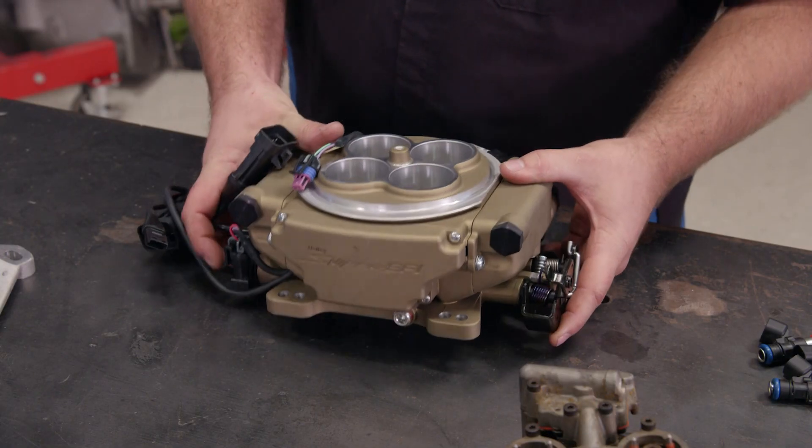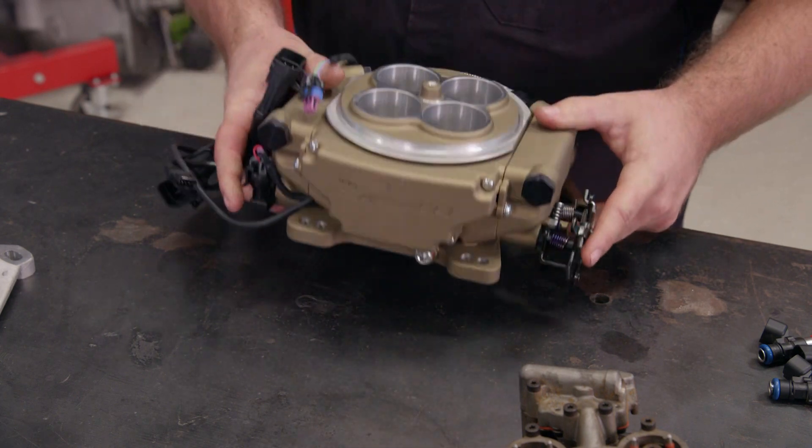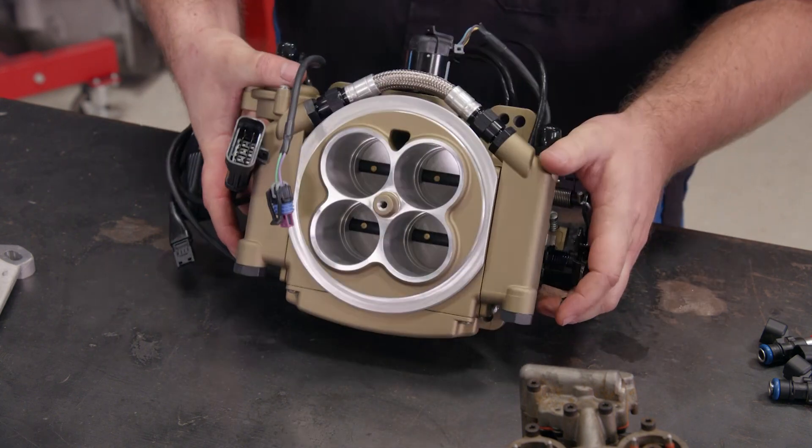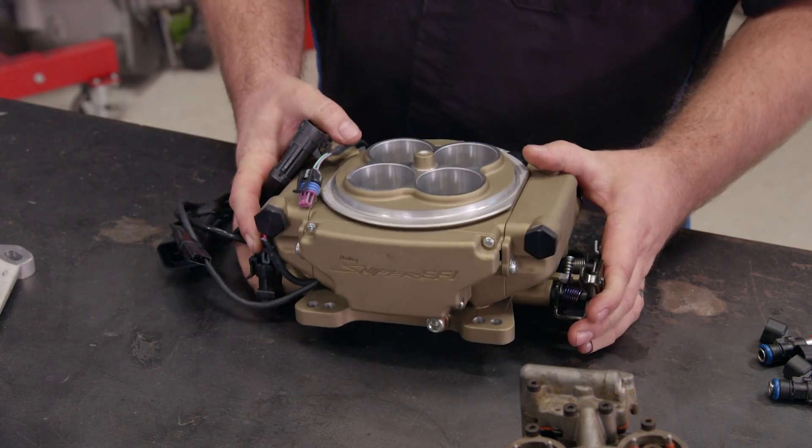This is a Holley Sniper EFI system. It's a TBI system that just bolts right in place of your factory carburetor. It is self-tuning and will lower emissions. It has a computer built in, so it is an easy swap.